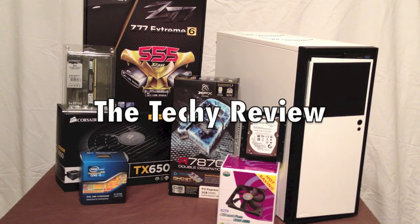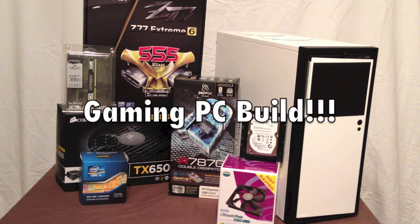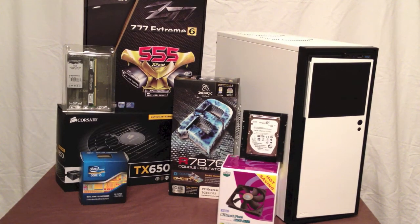Welcome to the TechReview, I'm Scott, and we're here for another video. In this video, as you can see, we're going to be building a gaming PC. I'm going to introduce all the parts I'll be using, I'll have some individual videos for each part, and then a final video where I assemble it all together. If you have any questions, please leave them in the comments.